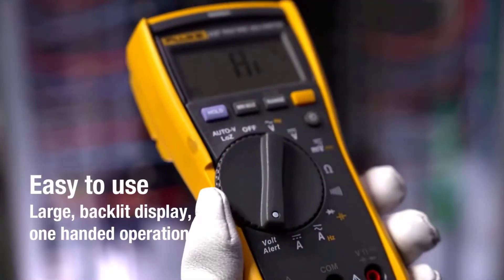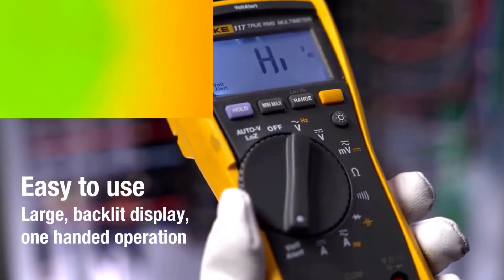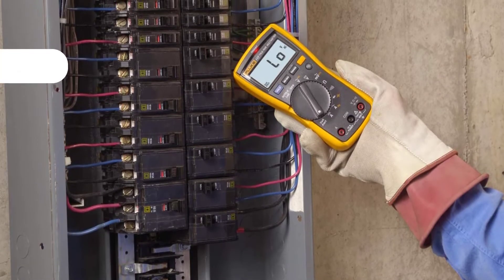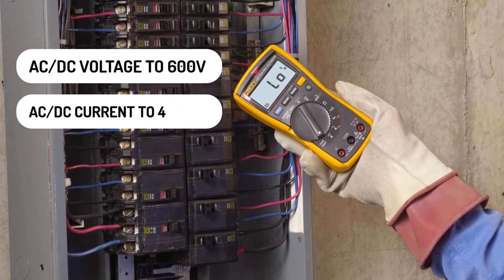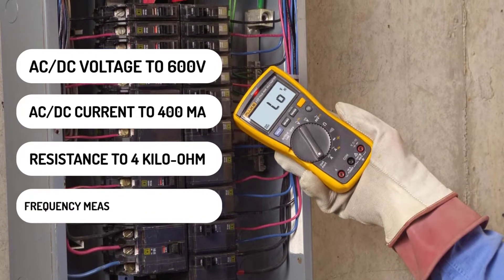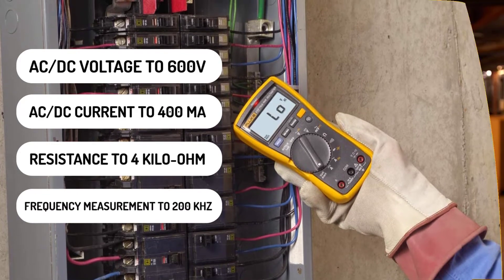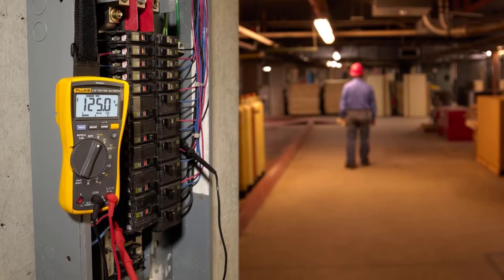This true RMS meter provides easy one-handed operation in a compact package. The Fluke 117 measures AC-DC voltage to 600 volts, AC-DC current to 400 mA, resistance to 4 kilo-ohm, and has a frequency measurement to 200 kilohertz. It also provides min-max average readings, measuring frequency and capacitance.